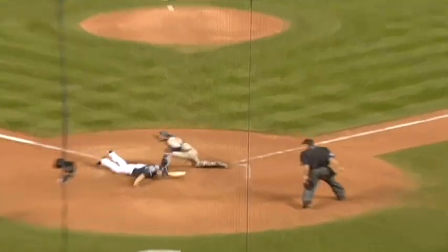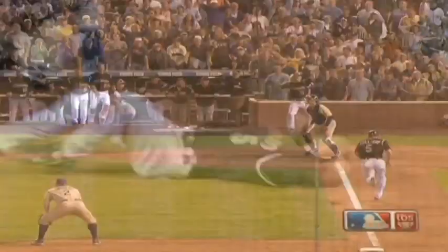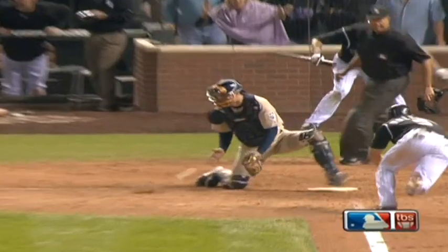Usually when that play occurs the umpire makes an instant call so everybody knows. When he hesitated, that gave Barrett a chance to go get the ball, thinking he had blocked him off the plate and had a chance when he went back to the plate.